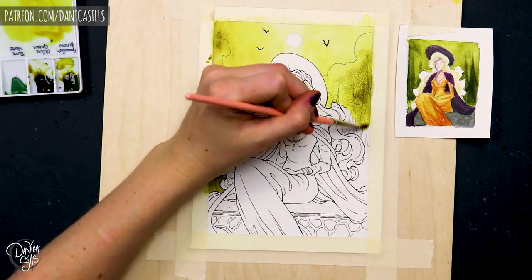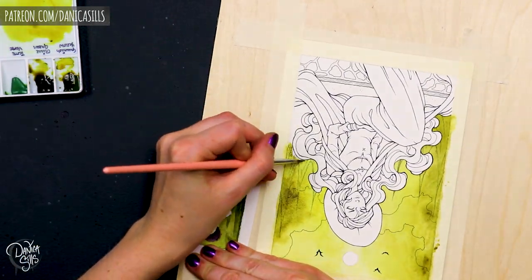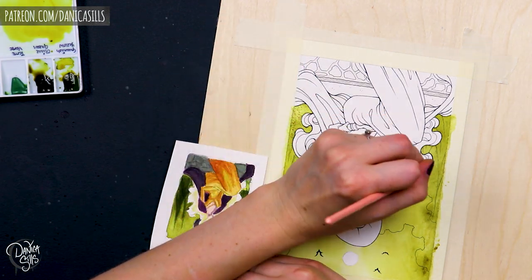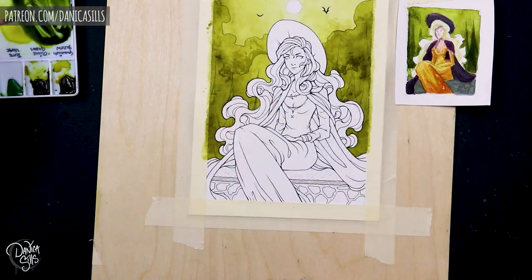So usually when it comes to picking out colors for a piece, I like to start off with thinking of the mood that I want for the piece. Or maybe that's not so obvious, but I like to look at it and think: what do I want the viewer to feel when they're looking at this piece?